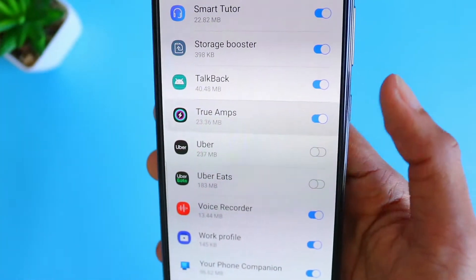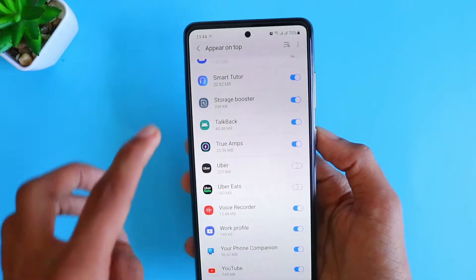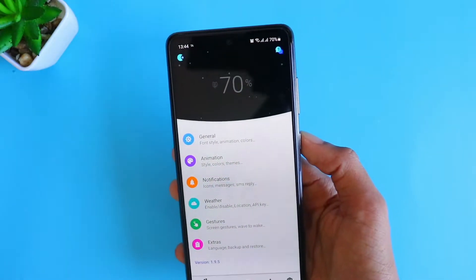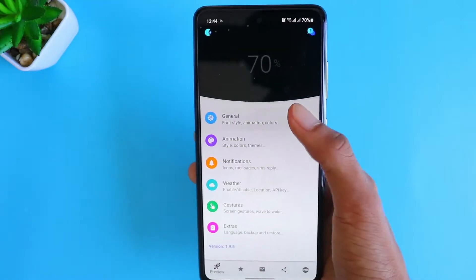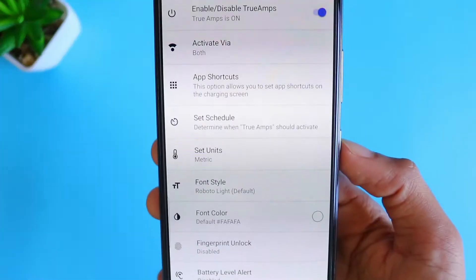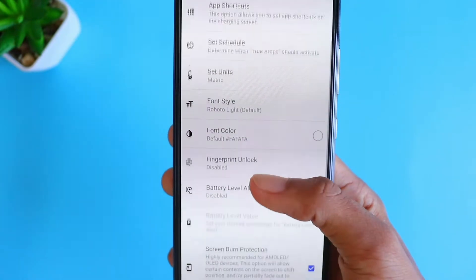Click on the option which says True Amps, then go back. So this is gonna be the home screen of the app. There are multiple settings to play with — you can go one by one and try it for yourself.